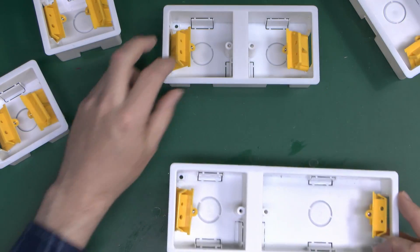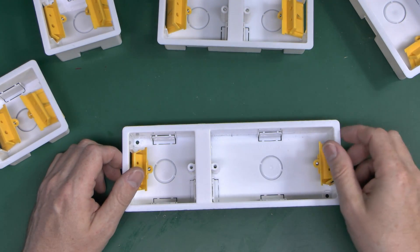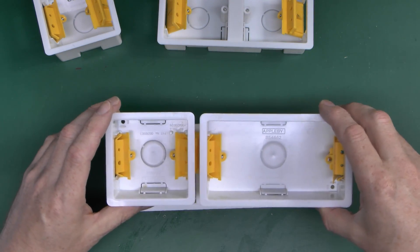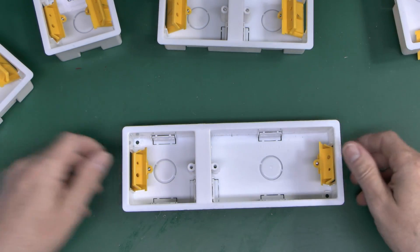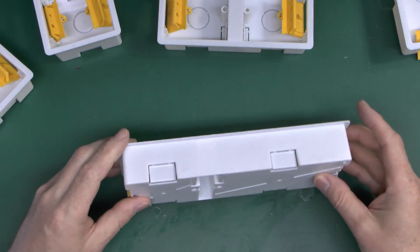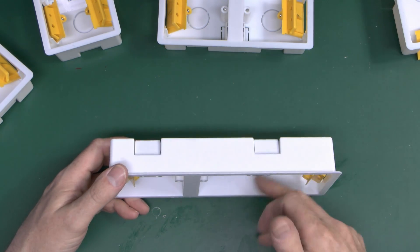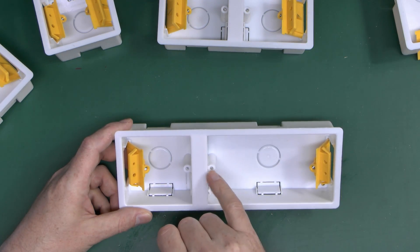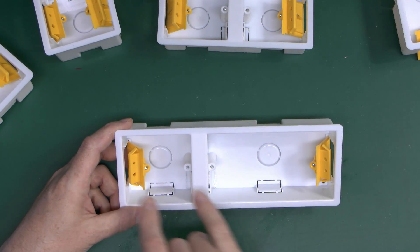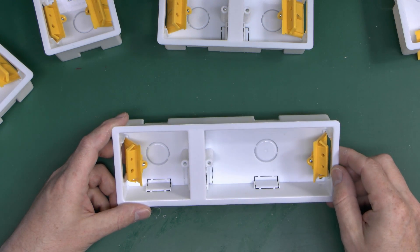In a similar line to that you can also get a double and a single next to it in one moulding, again for the same reason — a double and single placed right up against each other would need about an inch or so gap between them. But the construction is pretty standard; they've just got some little knockout sections for where the cables could enter, either the top, bottom, or rear — though generally in a hollow wall it's top or bottom. The thread size is all exactly the same: metric 3.5mm, and the spacing between fixings for single and double is exactly the same as for the metal boxes, so any socket or switch easily goes on the front.